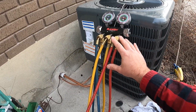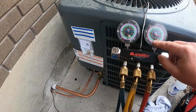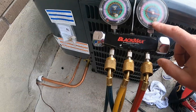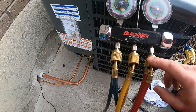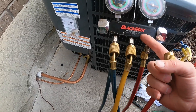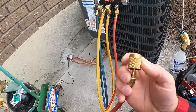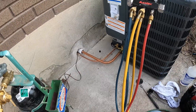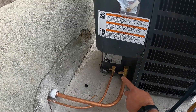The last thing we're going to need is our gauges. A lot of people have automotive gauges that have a needle or a preset for 410A, which is what all newer residential equipment is going to use. You can get adapters for the ends of these if you're on a budget and want to utilize the gauges you already have — you can get them pretty cheap to convert from an automotive style to a residential manifold.